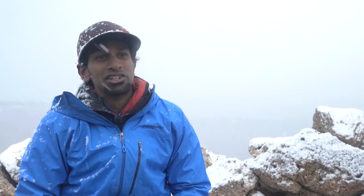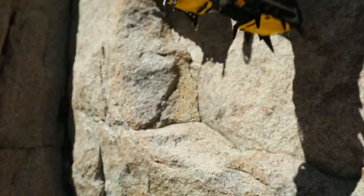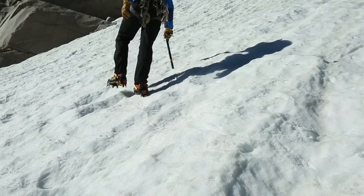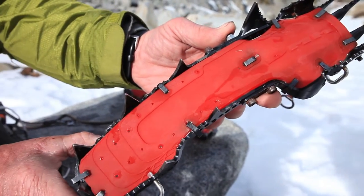There are models that allow you to interchange between dual and mono points, though these models tend to be a little heavier. One last consideration with crampons is how they'll ball up in the snow. Certain types of crampon construction allow snow to accumulate more than others, but most modern crampons come with anti-balling plates to help minimize this issue.